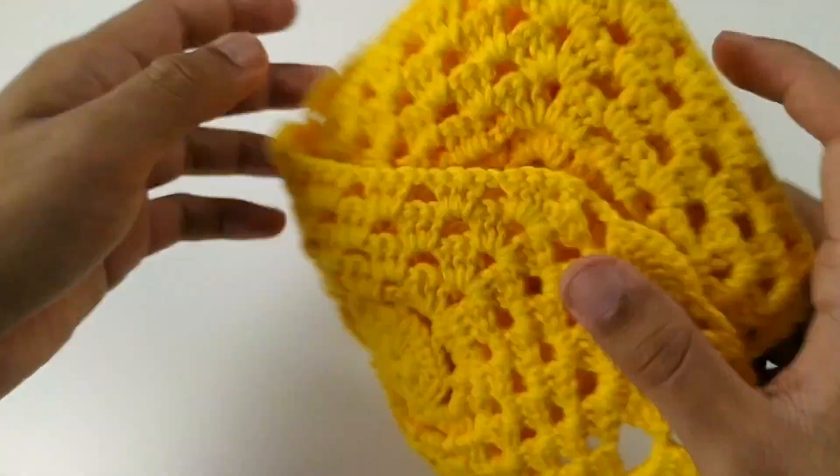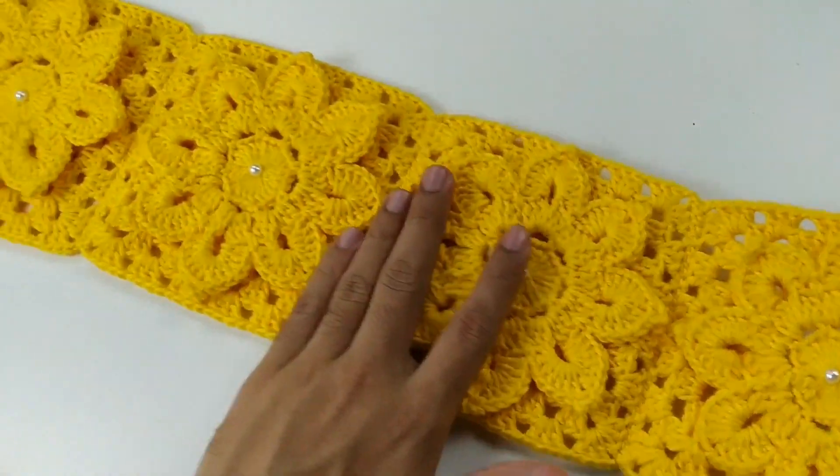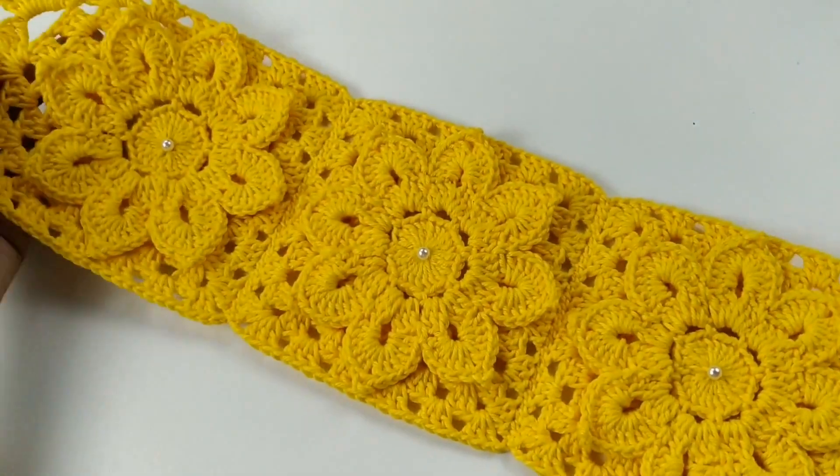Aqui eu dou um nozinho e escondo o fio — vou pra lá e volto. Corta. E já está aplicada a nossa pérola. Deixa eu mostrar aqui na peça pronta como fica. As pérolas dão um charme total na peça. Olha que lindo que fica.